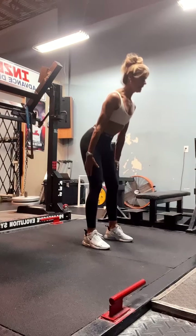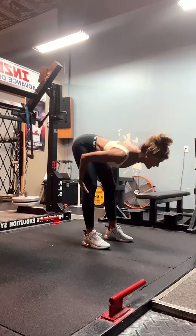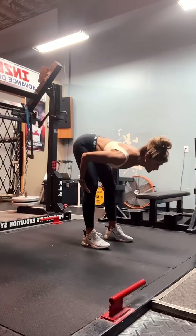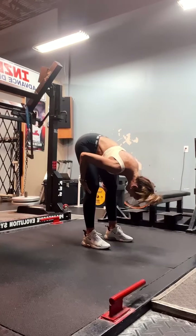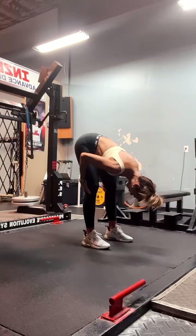I'm going to do a slight bend in my knees and just slide my hands down my legs, stopping them behind my knees, and hold this. Hold maybe 20 seconds with your head up, and then go ahead and drop your head down. Hold this for another good 20 to 25 seconds.